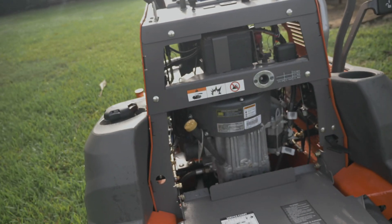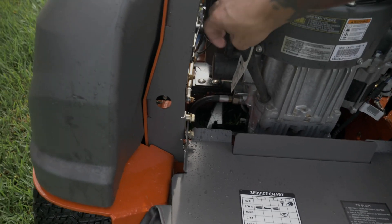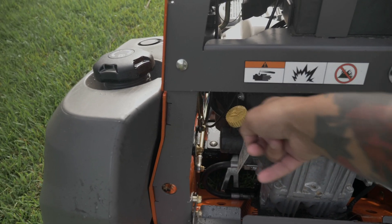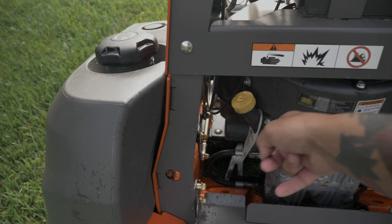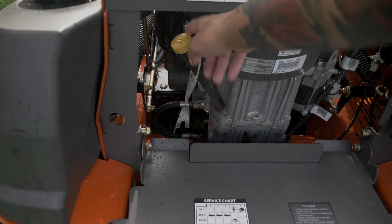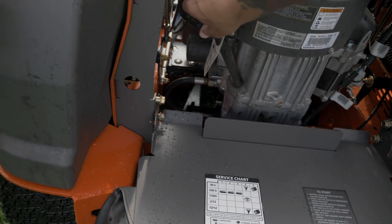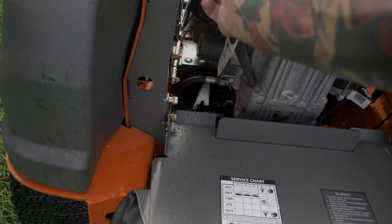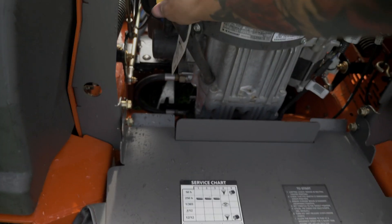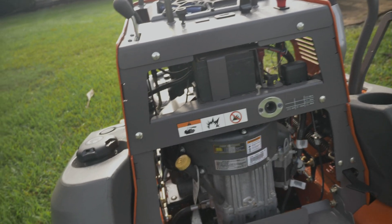Really, the only thing I do not like on this mower is still this right here. They have not changed this design yet. This could have been back here, or it could have come out and angled this way — it could have kicked off and come this way. Something has to be done. The engineers over there need to realize that this is not a good thing. You can't even pull this all the way up without bending it over in fear of breaking it. You can't even check your oil level. You can't do anything with it. They have to change that. That was a big gripe on the last one.